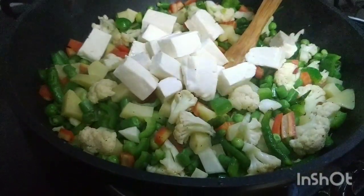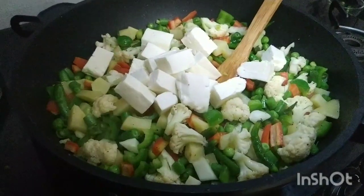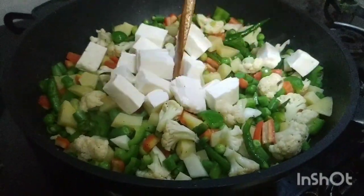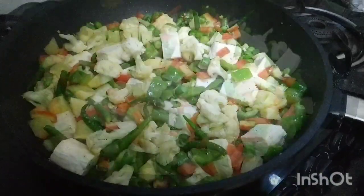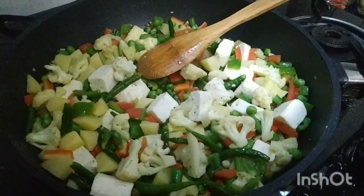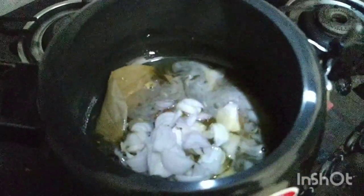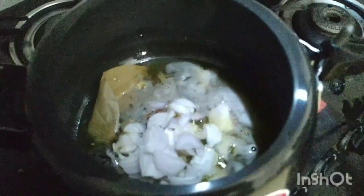We will fry it in a pan for about 2 minutes. Now let's start the pulao. Our ghee is warm. We will add the whole masala and fry it until it turns golden.